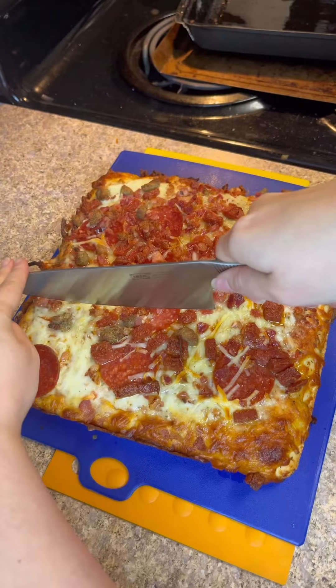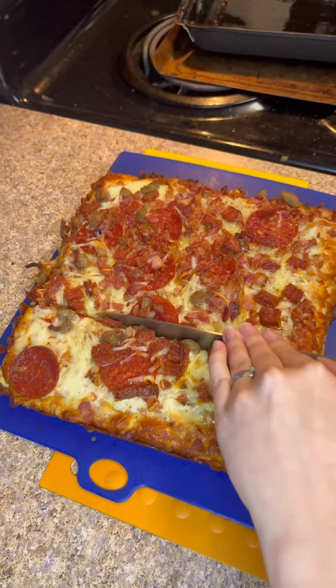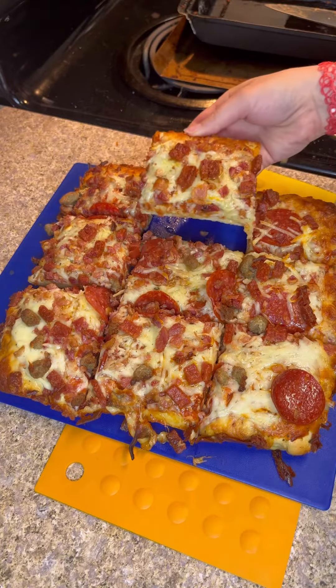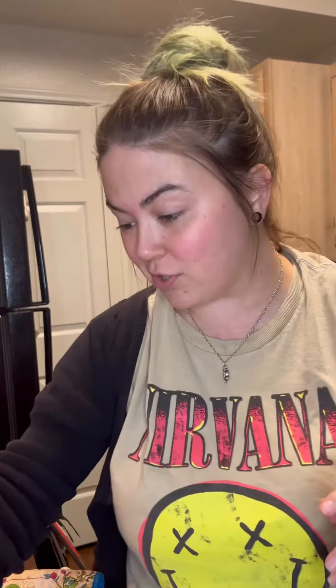Let's go ahead and get a shot of me trying it. I'm going to let it cool down for a little bit, but I do want to try it for you guys. I'm definitely excited to try this because both of them were like 15 bucks — so that's pretty good, about $7.50 each. It looks great.